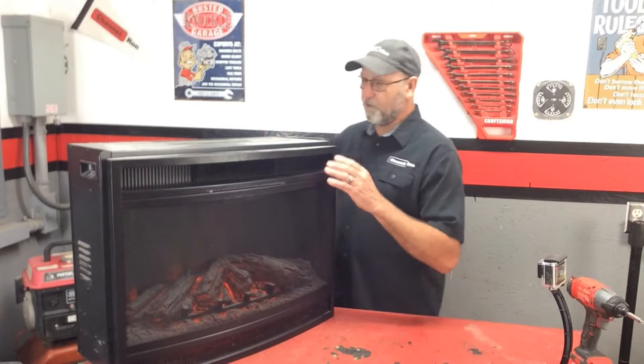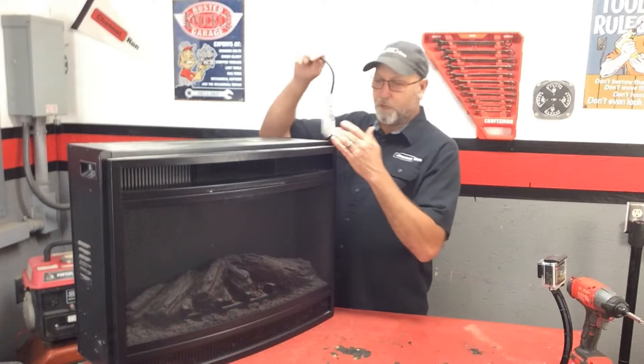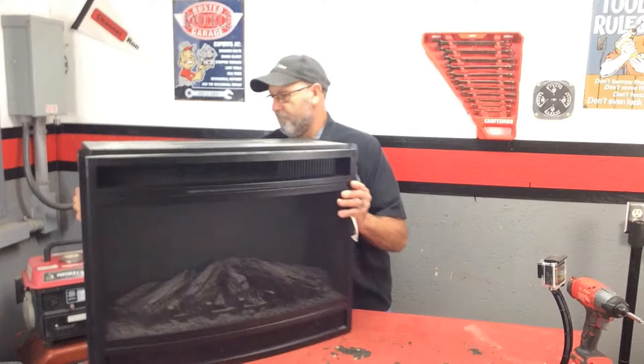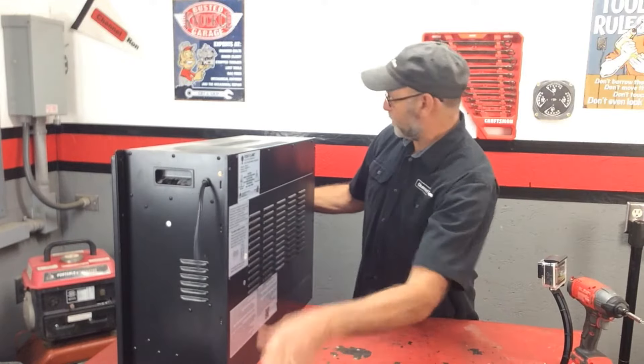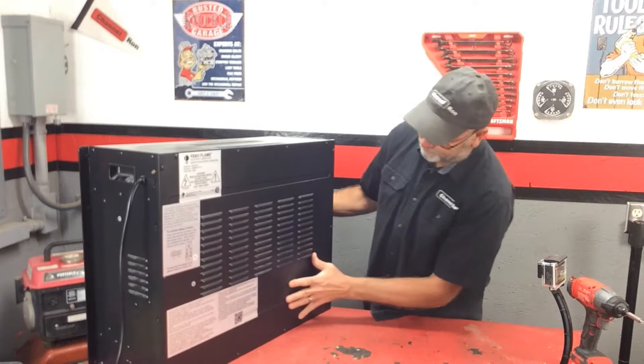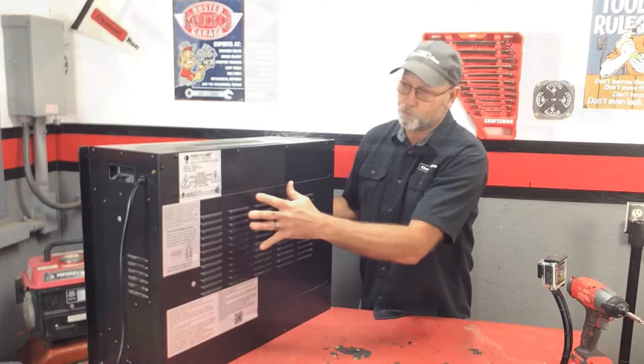Just like with all our projects that are electrical, we want to make sure that we unplug it. So I'm going to dive right into the back of this. It looks like this rear panel here comes off, so I'm going to go ahead and remove all the screws for that.